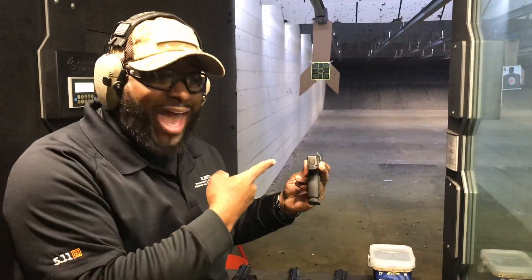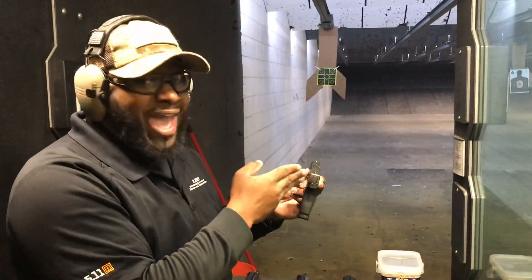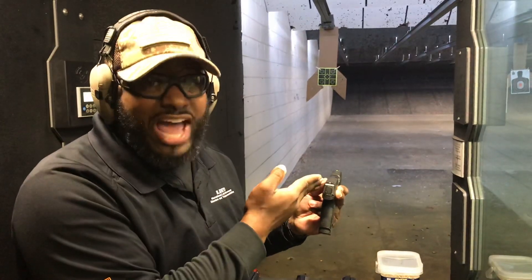Now, in the package right out of the box, it comes with night sights. I love it — you don't need to do anything to add night sights to it.